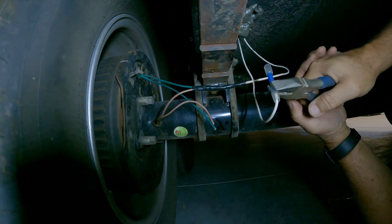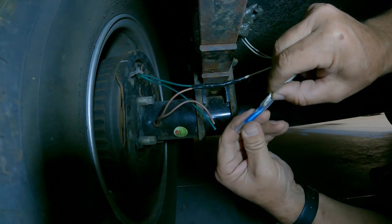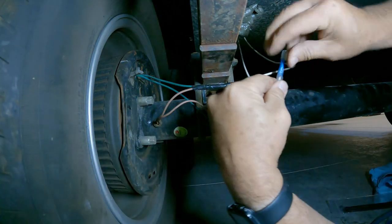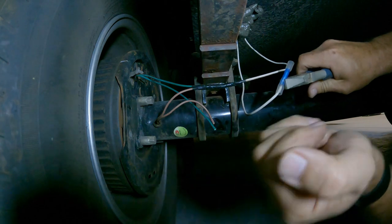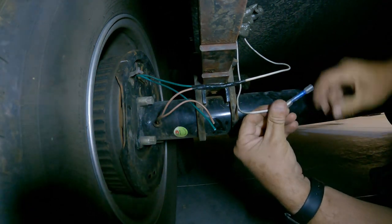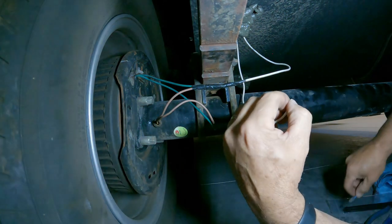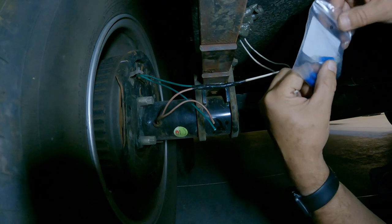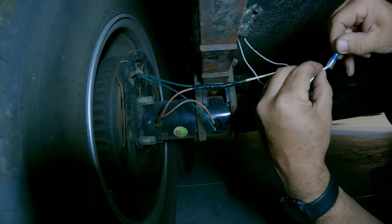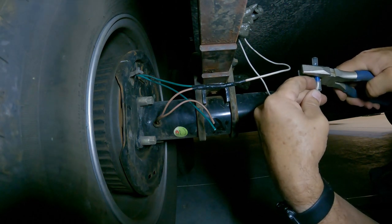Crimp that real good. You see that? I didn't crimp it good enough. Put that back in there — make sure you crimp it good. It's got to have a good crimp on it. Always test it. It's obvious I messed up on that one. Luckily I have an extra one. I am not going to take a chance, so I'm going to put a new one on and crimp this one good.